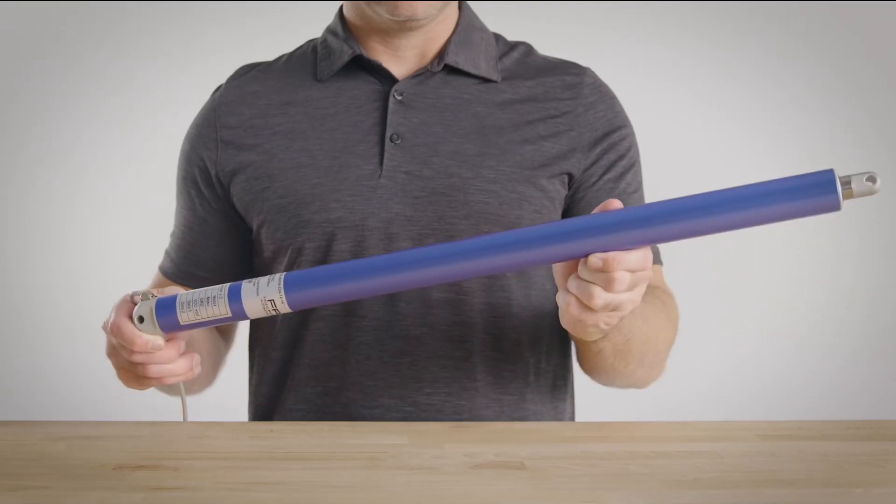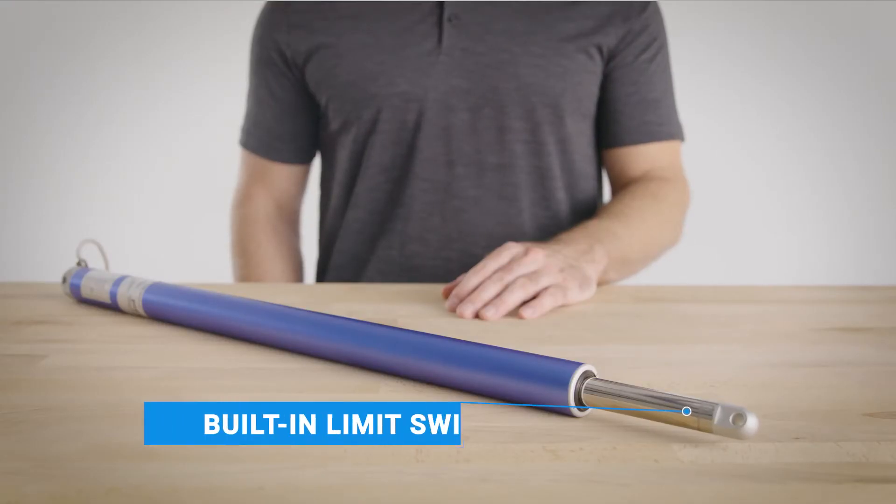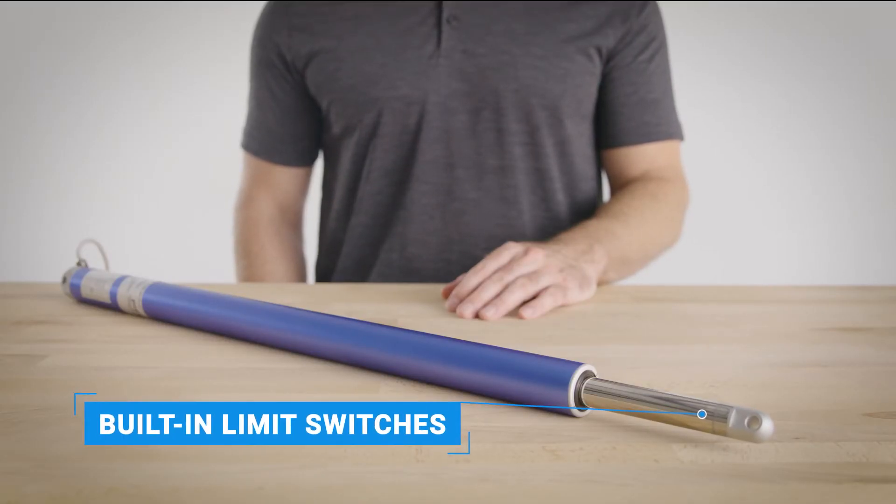Popular for industrial, automotive, robotics, manufacturing, and home automation. The internal limit switches automatically shut off the unit at the end of a stroke — no hassle or worries about protecting your equipment from damage.